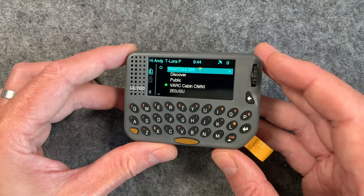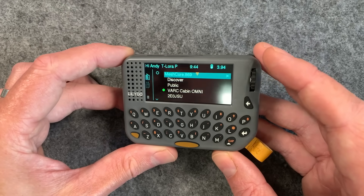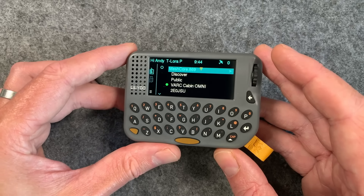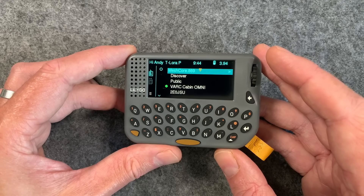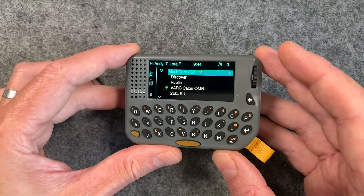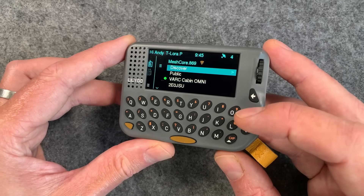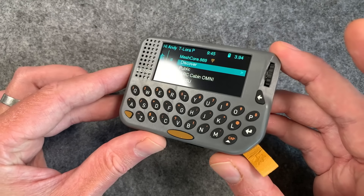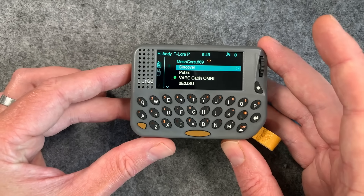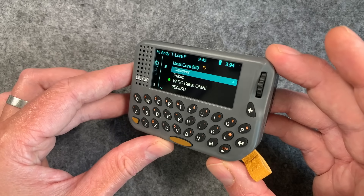I haven't done full power tests yet, but I left it running all night and it lost probably about 0.2 of a volt on the battery, which is not bad. The battery is 1500 milliamp hours — slightly smaller than the T-Deck battery, but the device and screen are smaller too, so it may take less power. The keyboard is backlit and looks really nice at night. It also has haptics — a vibrator — so it will actually vibrate in your pocket when you get a message, which MeshCore firmware supports.